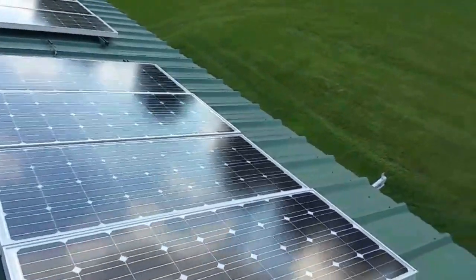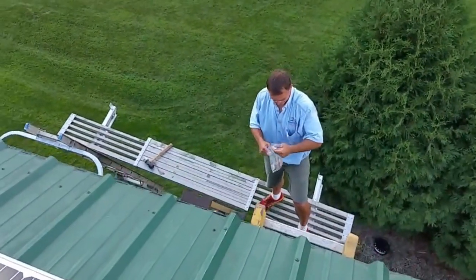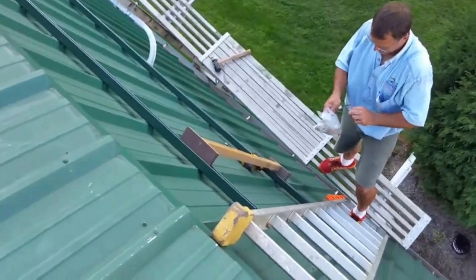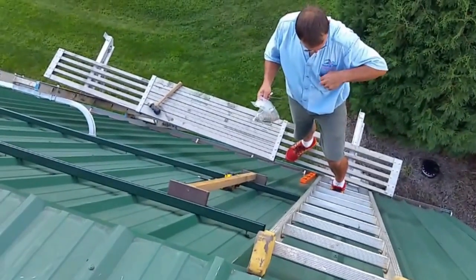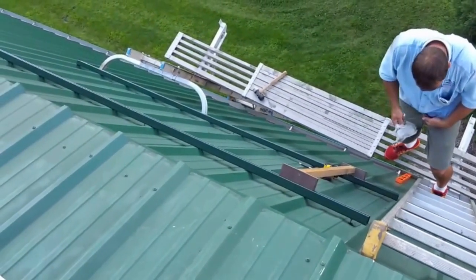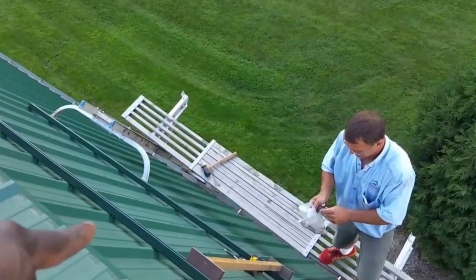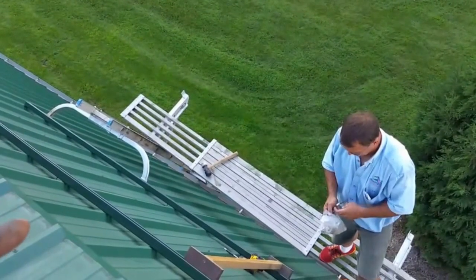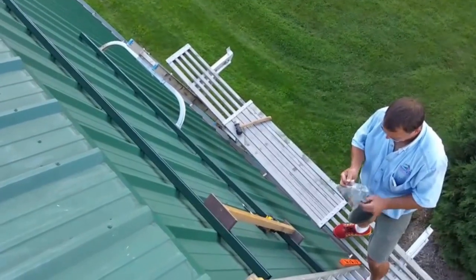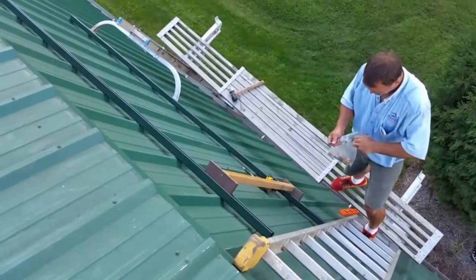My buddy Clem is setting up another one here. We have all the tools and all the material for this. This other array is going to be catching the evening sun, even in wintertime, so we're going to be making more power because the sun is going to be down on the horizon.